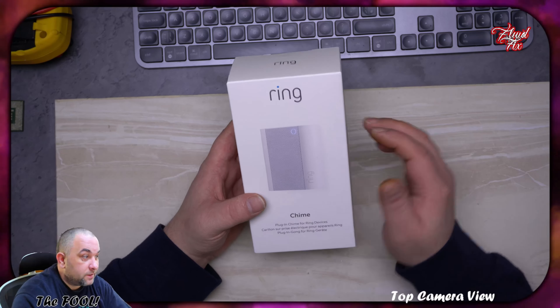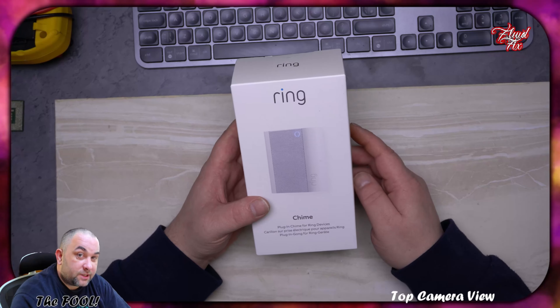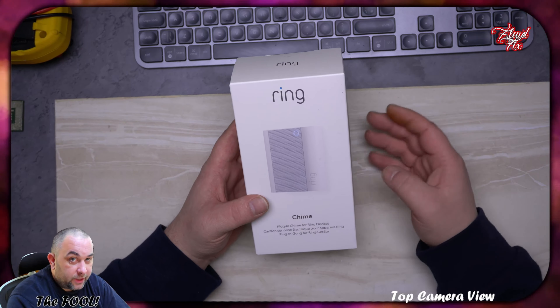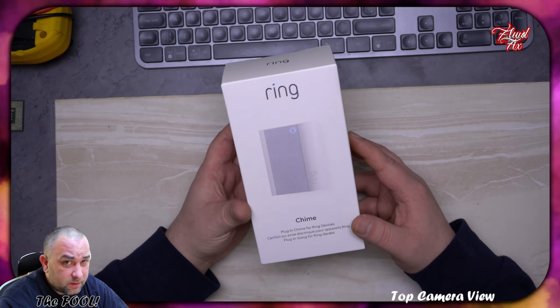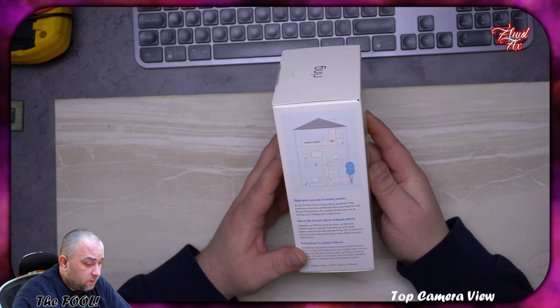What do I have here? It's another addition to my security ring chime, and this isn't the Pro version. I was considering the Pro version, but there is no real difference. There is a light underneath, it's a bit bigger, and it's got dual connectivity — it can connect to 2.4 GHz and 5 GHz.